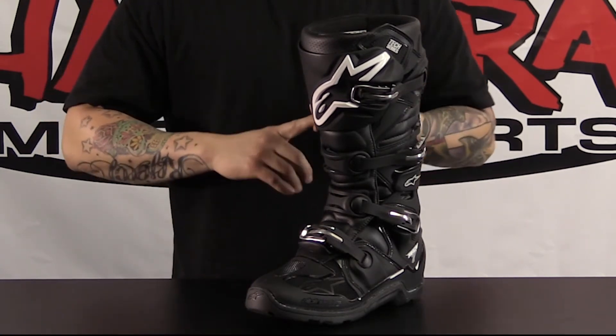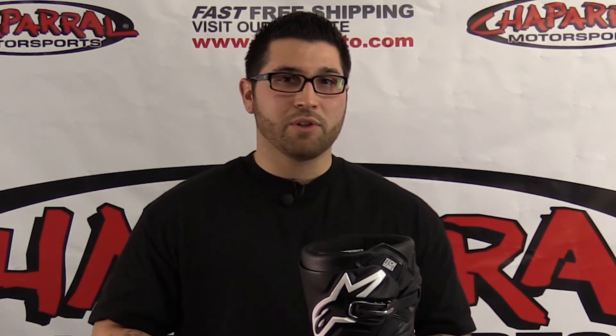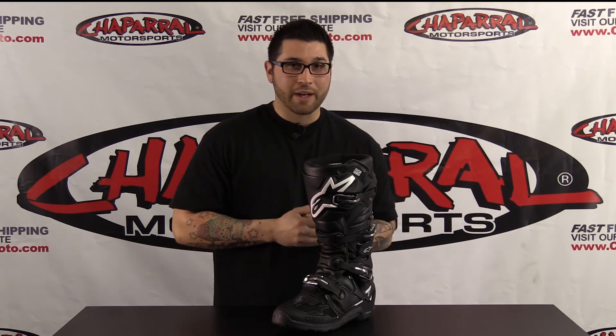This is going to give you a pro-level boot at a mid-level price. They're going to come in three different colorways and also it's going to be available in sizes 5 to 16. So those of you looking for a good boot in your size, you can definitely check this one out.